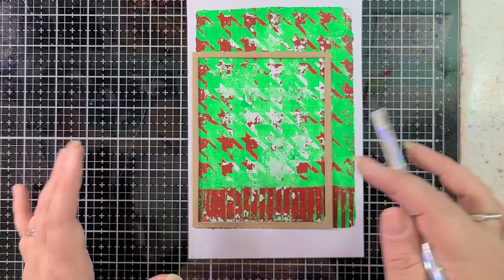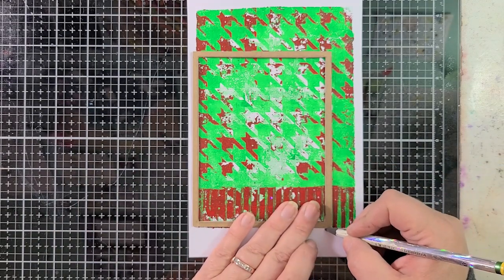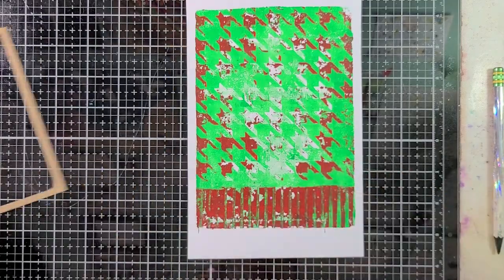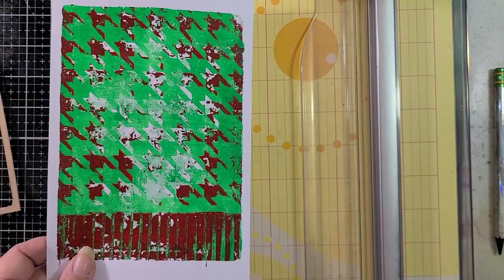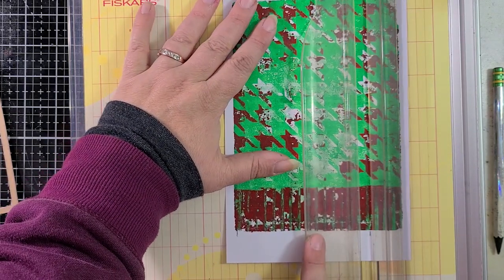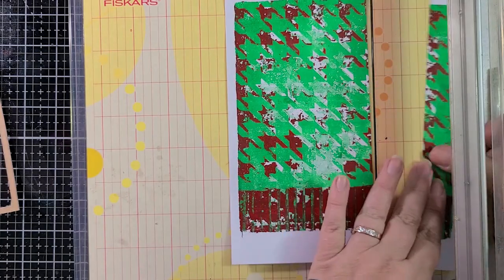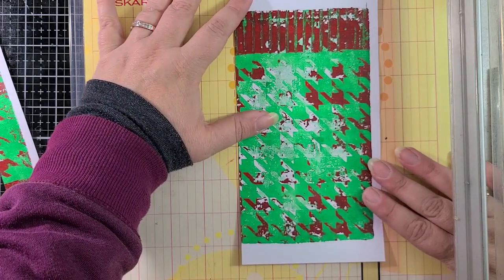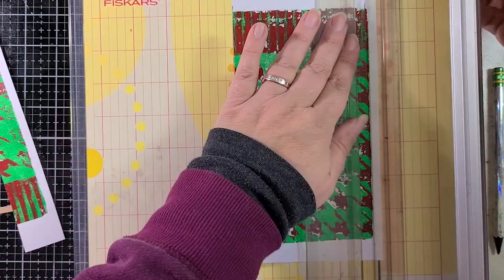This is the size that I typically make for my focal layer on a card. I'm going to just mark this off here so that I kind of know where I need to slice it. I'm going to grab my cutting board and then we'll chop this down to the right size. Hopefully this will be fairly straight. The print is off by a little bit, but I don't think it matters that much.